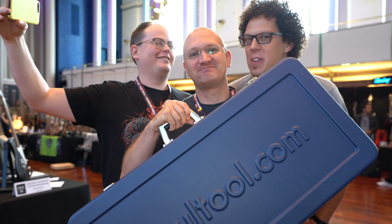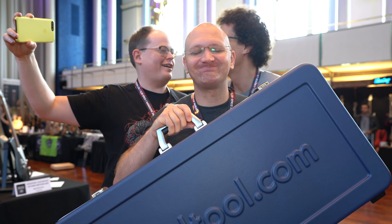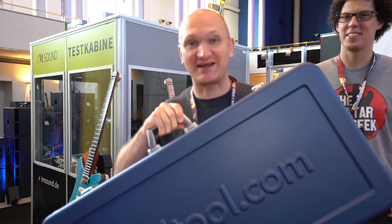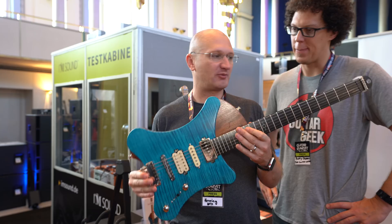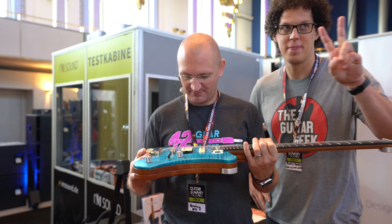Headless guitars would be perfect for Dave because he can't frame. That's what I secretly wanted - a headless guitar. But look at the case, how awesome is that? It's a tiny case. Moving on. I'm going to try to piece some things together before I talk to the man from the brand. First of all, I love blue and I love flame, so they already had me at hello right there.